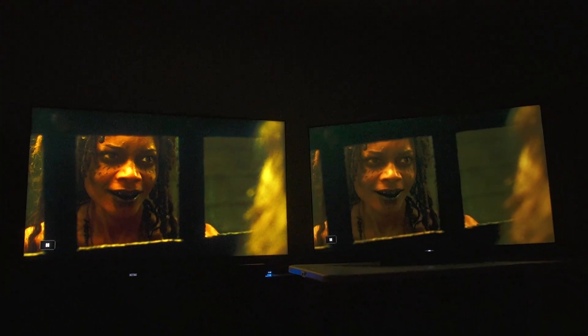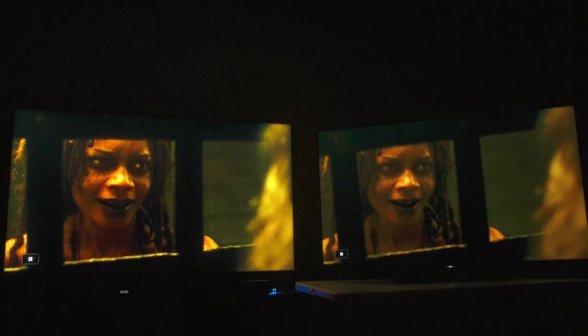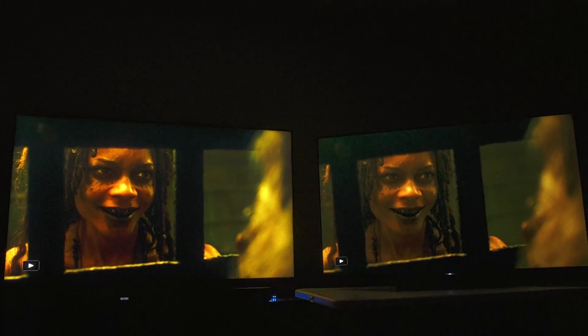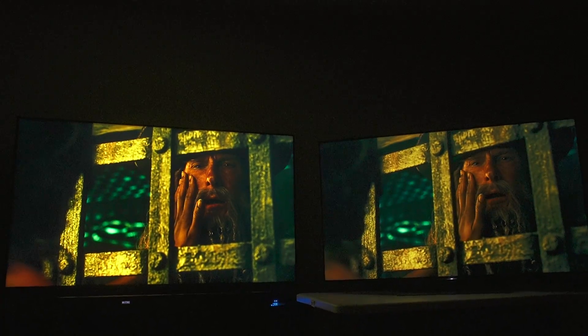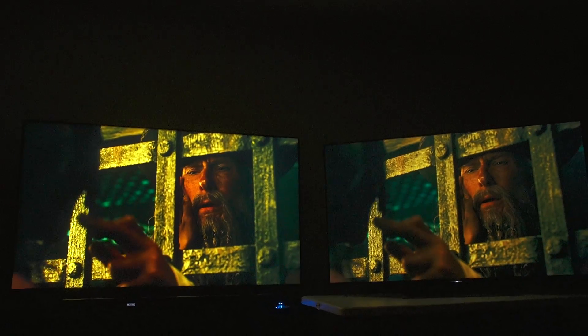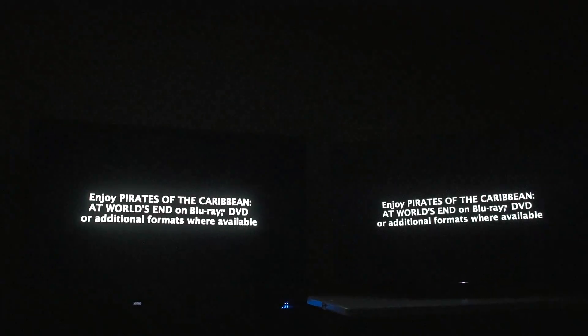For two grand, anybody paying that kind of money is going to want to see all their detail. Doing this lengthy comparison, just trying to show you what I'm talking about. These TVs are entirely way too close in performance to justify buying the TCL. I don't know if I could sign off on something like that.